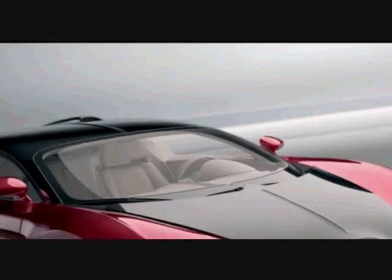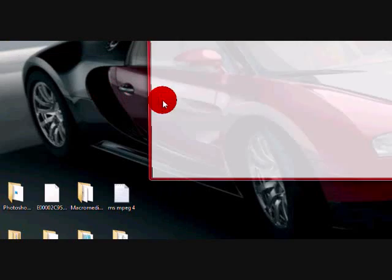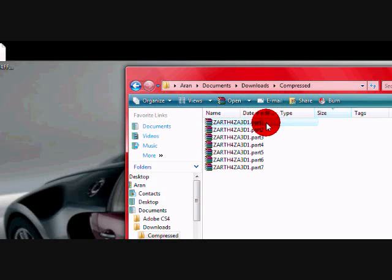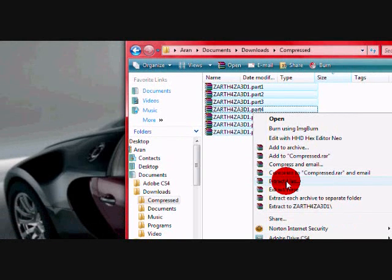Once you have all 7 parts downloaded, they will go into some folder. Since I'm using Internet Download Manager, it's in my Documents, Downloads, Compressed. As you can see, there's all 7 parts. You want to highlight them all — click the first one, hold Shift, then go to the last one and it'll highlight them all. Then right-click and select Extract Files, because you want WinRAR. You can get a trial version for now, and later on you can crack it. So you just click Extract Files.